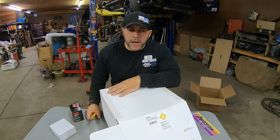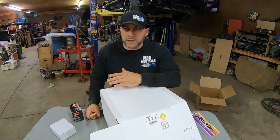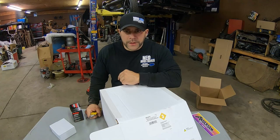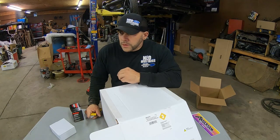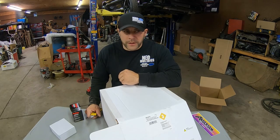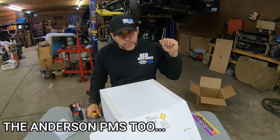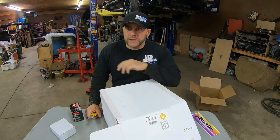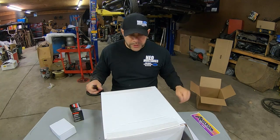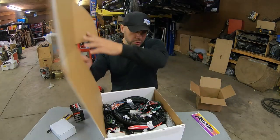Before I get this box open, I want you guys to know I've been tuning fox body Mustangs for a long time - I've been in the restoration business with fox bodies since the 90s. I've seen a lot of harnesses come and go. I've seen the Micro Squirt, the Stinger, the PIMP. I've rewired complete mass air engine harnesses and fixed computers. So I'm going to give you my first thoughts and impressions of this item.